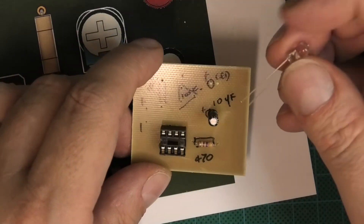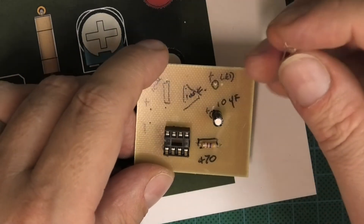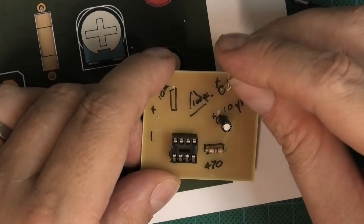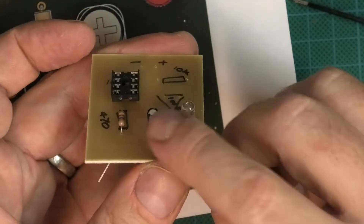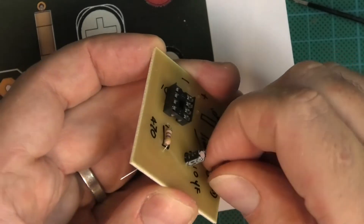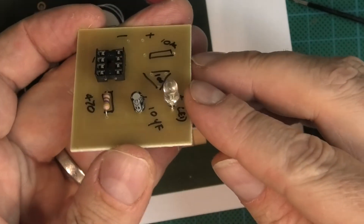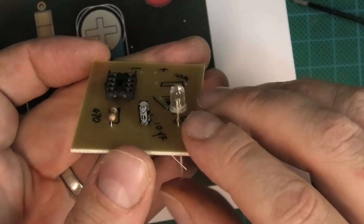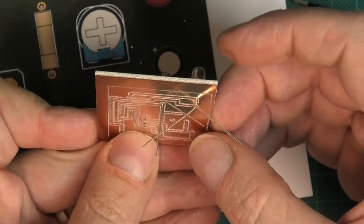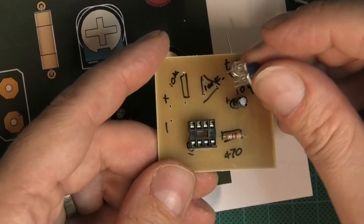The LED is exactly the same: long leg going through the positive, short leg — flat side — going through the negative. Make it stick up a little bit higher than the capacitor because I'm going to try and make a box for it another time. Once that's in place and you're happy with it, splay those legs out as well. Then we've got the trimmer to fit.